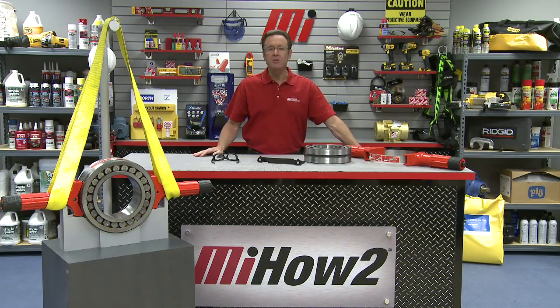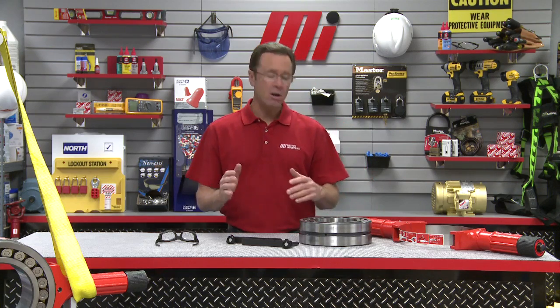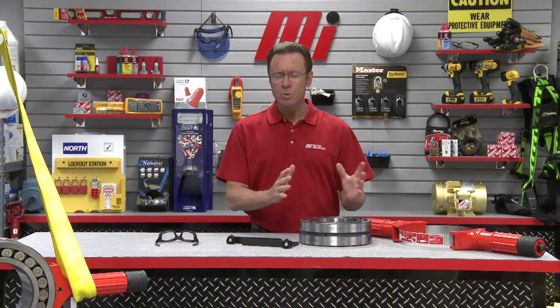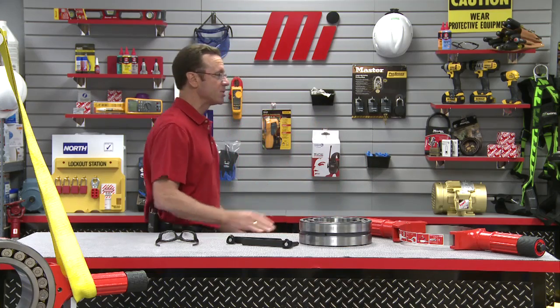Hello and welcome to another Motion Industries how-to video. My name is Tom Clark, I am your host. And helping us out from Schaeffler is our good friend who's been here several times, Jim Azalina. Jim, welcome back. It is so good to have you.